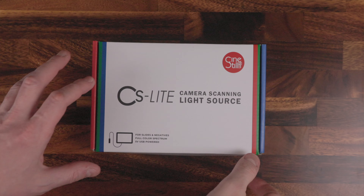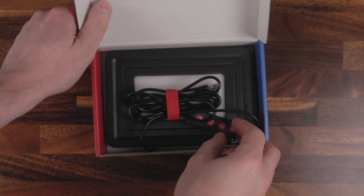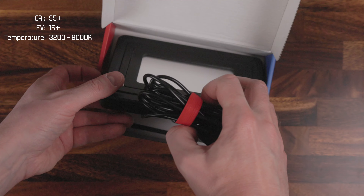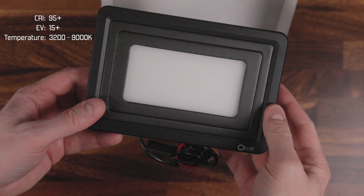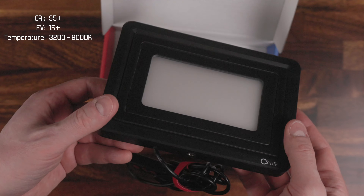I hadn't seen many reviews of this product by popular film photographers on YouTube, so I thought it was worth spreading the knowledge about such a high-quality, affordable light source. I immediately purchased it. It comes in a box and is called the CineSteel CS Lite. It's a relatively compact light that works for both 35mm and 120mm film, and it's powered by USB, so you can use any adapter or power it from a laptop port.